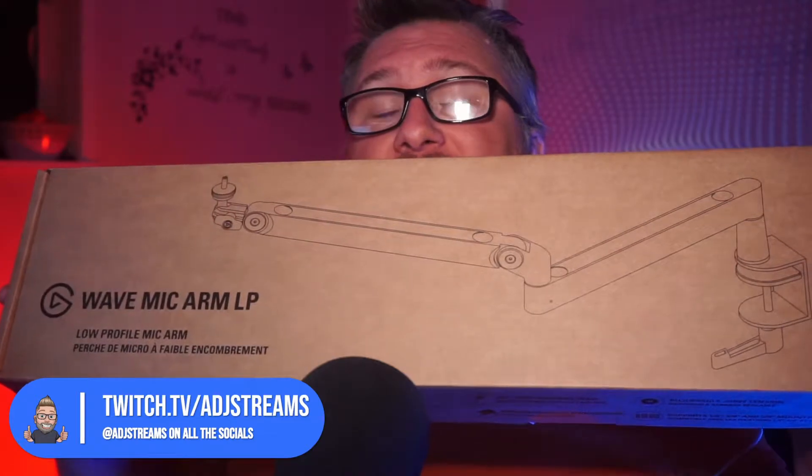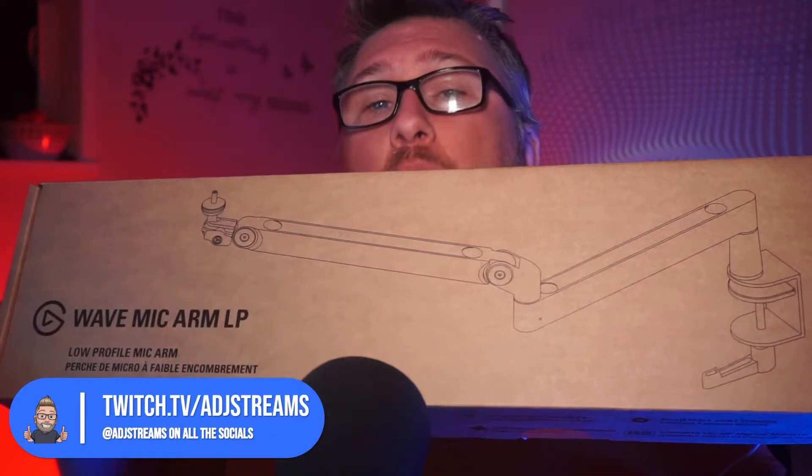Hello, and in this video we're not doing a tutorial or anything like that. This time we have an unboxing video because what has arrived today is the Wave Mic Arm LP from Elgato. The LP stands for low profile, so if you don't know what that means, it's easier to just show you.